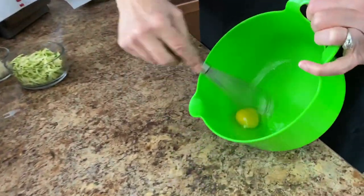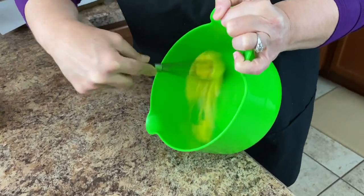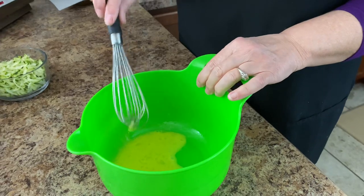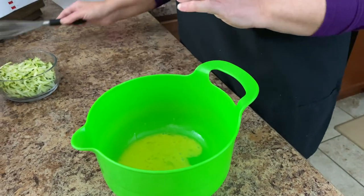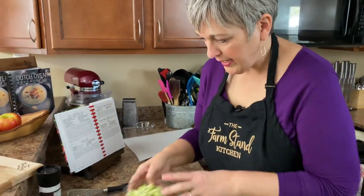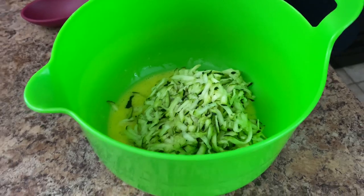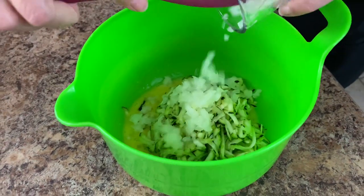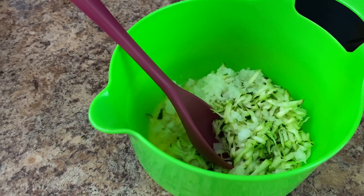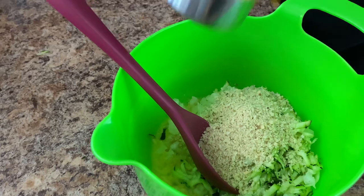Here's our egg — I'm just going to whisk that a little bit. Now we're just going to add everything: here's our zucchini, we're going to add our onion — fine mince your onion, you want that to be pretty fine — and then here's our seasoned breadcrumbs and our cheddar cheese.